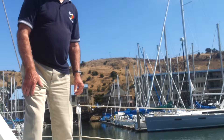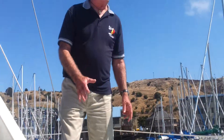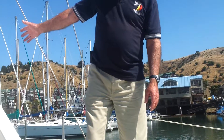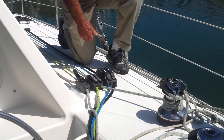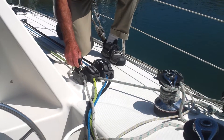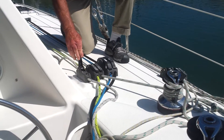One of the lovely things about this boat is that when it's really stormy you don't want to go out on the deck, so everything comes back here — you can handle everything from the cockpit. These clutches handle all the lines. In order for the clutch to release you have to have it all the way forward. If it's up like this it won't work; it gets caught. All the way forward.